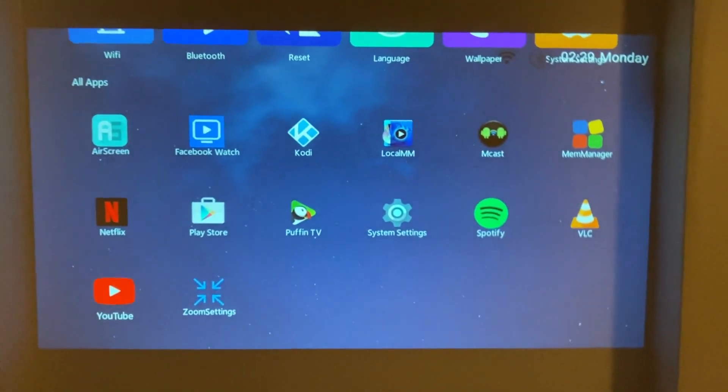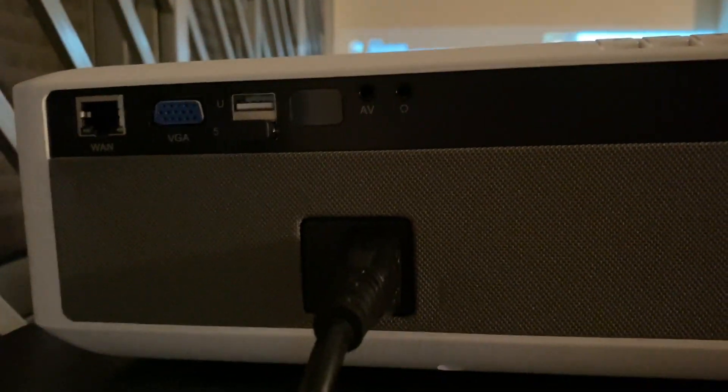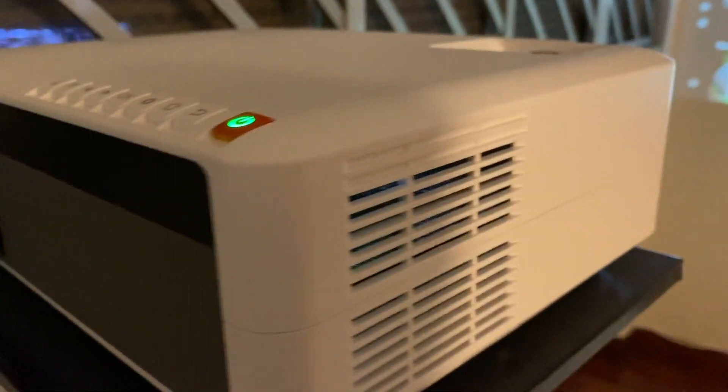Let's go into YouTube to look at the video quality. Meanwhile you can actually look at the projector — there are some buttons on top and at the back are some ports where you can connect your devices. You can actually hear the noise level is pretty loud now, but once the video has started the noise is actually not that audible anymore.